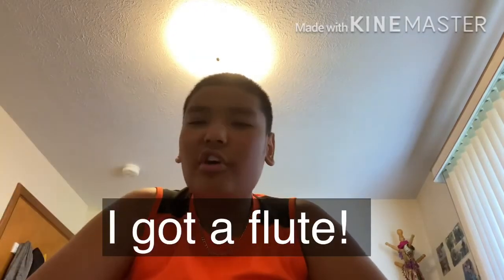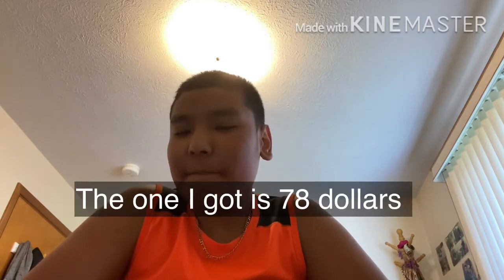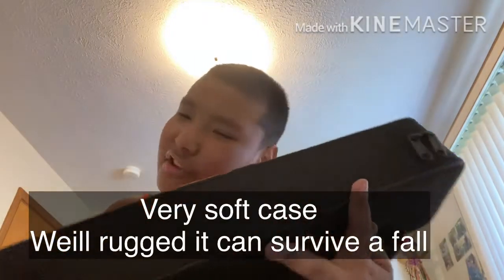Hello everyone, Cabbage here. I got something in the mail today from Amazon - it's for band, which is the flute. It's in this beautiful little case, very rugged. I'm reviewing the Glory flute. It's a closed-hole flute and I picked red, but instead I got gold and white, which is pretty premium.